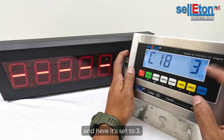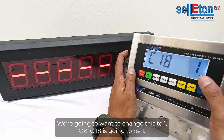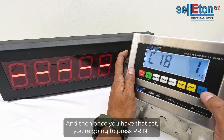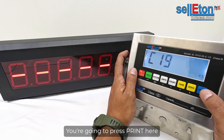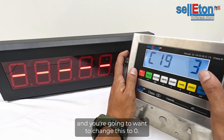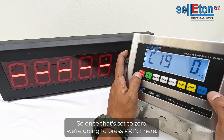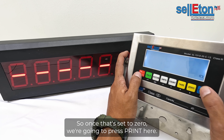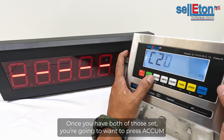C18 is currently set to three — change this to one. C18 should be set to one. Press Print, then navigate to C19 and press Print again. Change C19 to zero. Once that's set to zero, press Print. So: C18 = 1, C19 = 0.